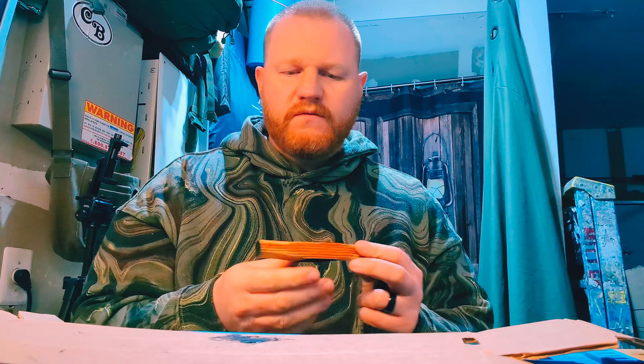Hey, what's going on everybody, Isaac here. Today I want to tell you about a company — Black and White Fire Starters, also known as Mr. Outdoorsy on Etsy. He sent me some products to review a while back, and I've been using them and shown them in videos before, but I want to specifically call them out in this video.